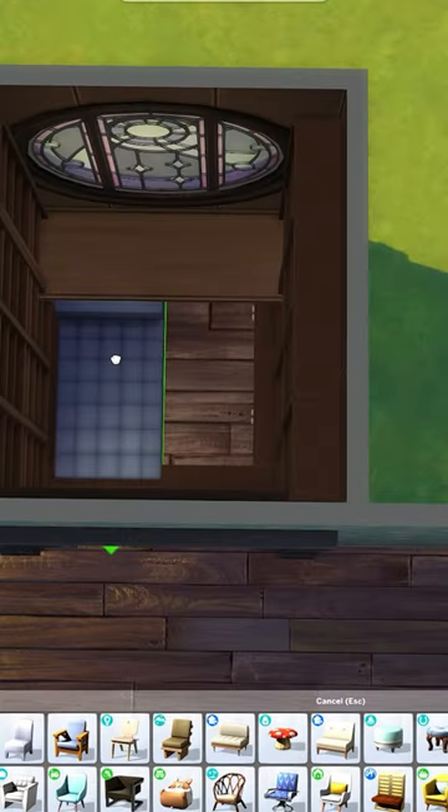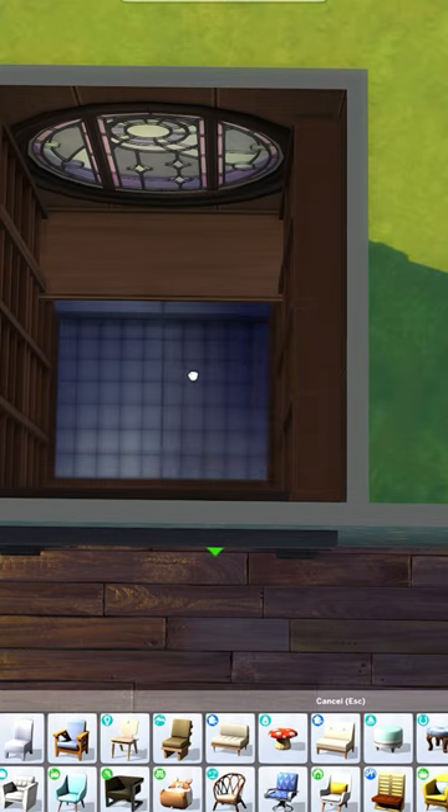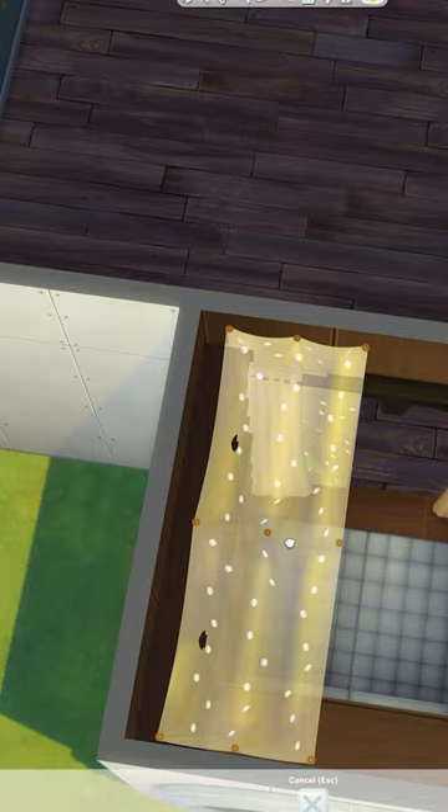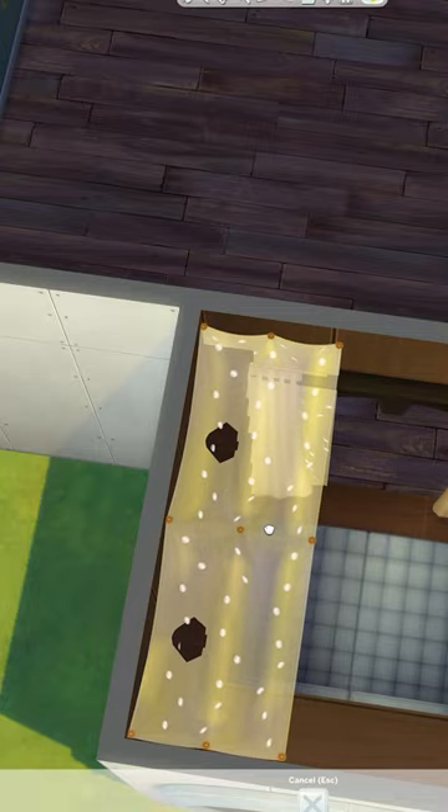Now using the Dream Home Decorator couch, I'm placing two of these and raising them once inside of that room. To make it feel more cosy, I'm adding curtains to the arch, and then I also use these net lights from High School Years to layer those curtains.